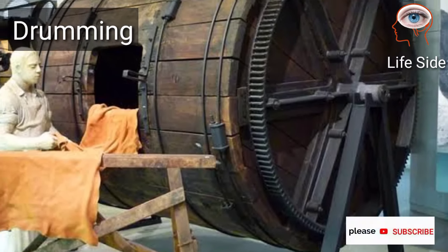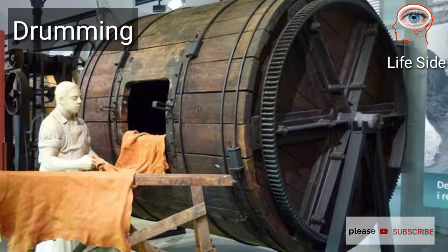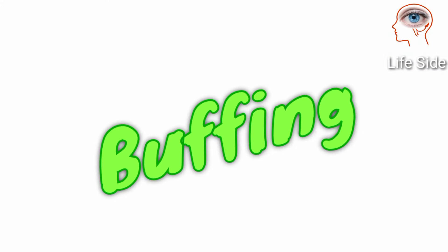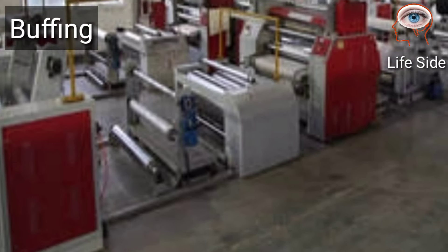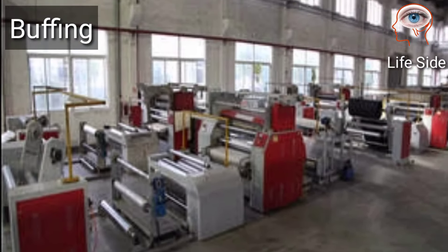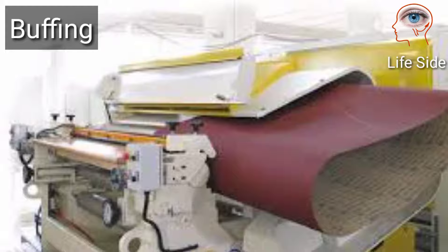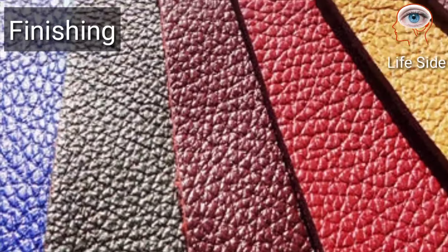In the drumming process, a staking machine massages the leather to separate fibers and make it softer. It is done in rotating drums. Through buffing and brushing, the flesh surface is mechanically removed and then the leather is brushed to remove excess dust.